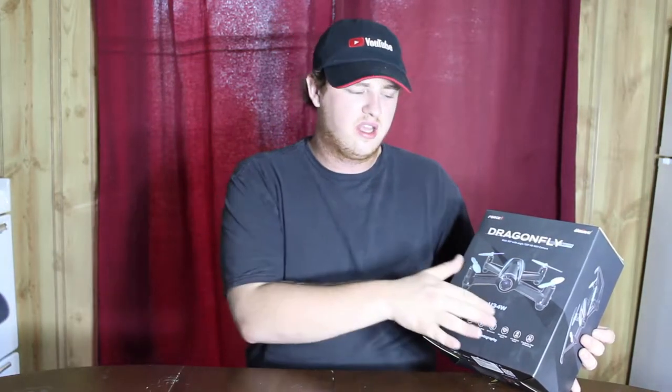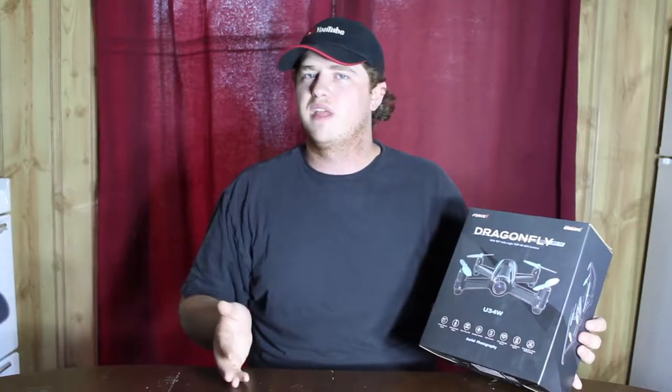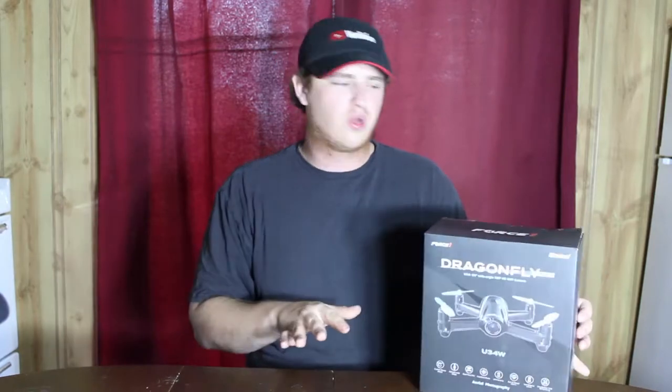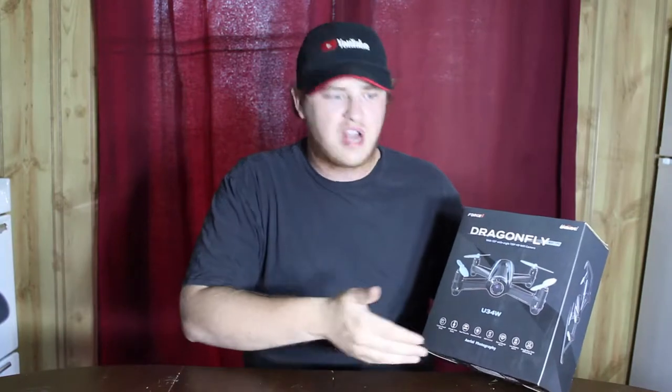It also has headless mode, WiFi control, out-of-range alarm, and low battery alarm. I've been reading Amazon reviews and they say when the low battery alarm hits, get down immediately — don't fly around for another five or ten minutes, or you will crash land.